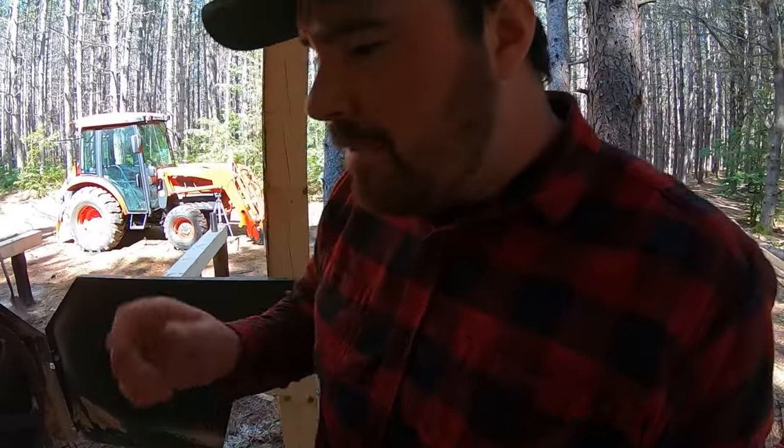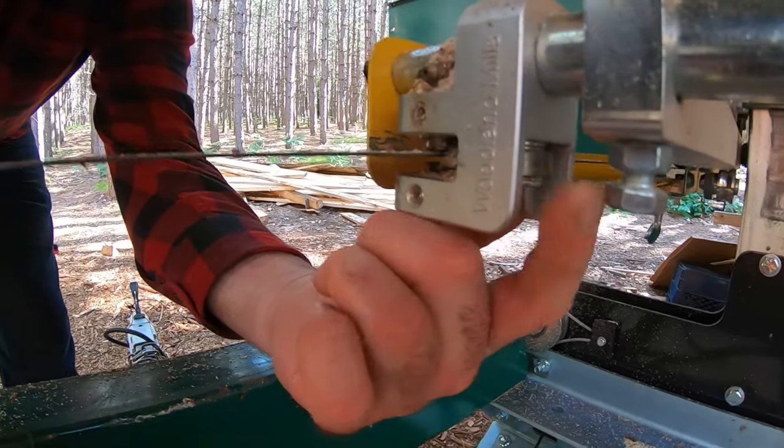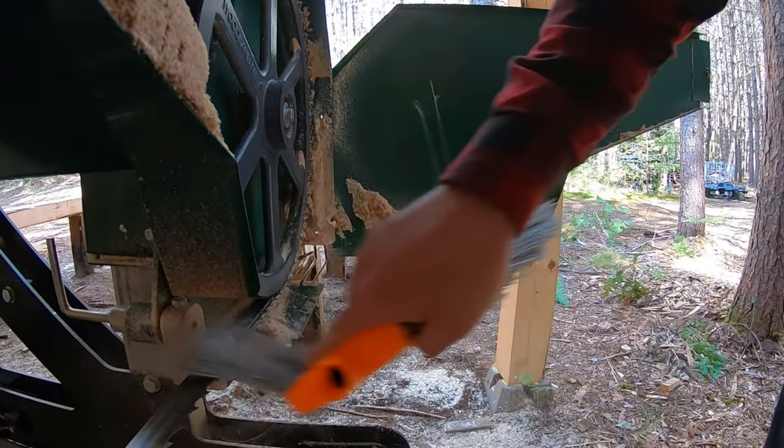The guide bearing is behind the blade — you can see me spinning it with my finger right there. The reason I'm able to spin it with my finger is because that guide bearing is not touching the blade under normal operations. It's there in the event the blade is forced back too much for whatever reason, and contact with it will keep the blade spinning. So there's no actual contact between the guide blocks, the guide bearing, and the blade under normal conditions. If there is contact, that's potentially going to kick that blade right off your band wheels.